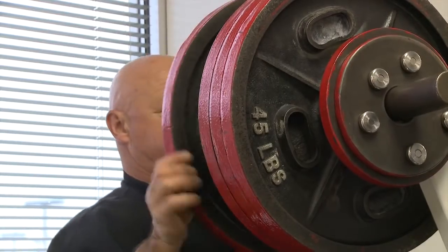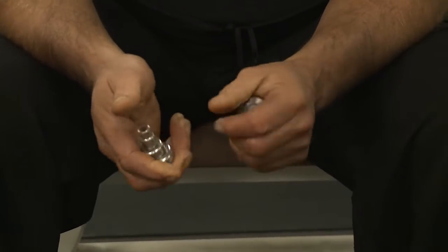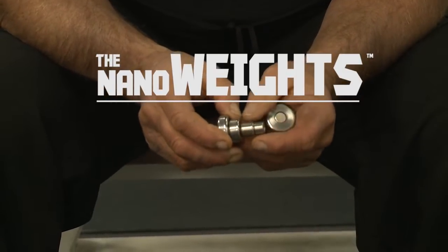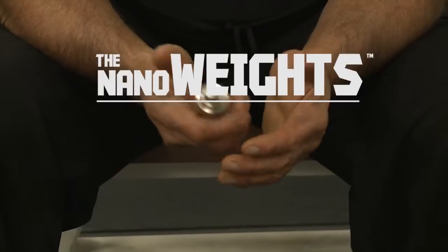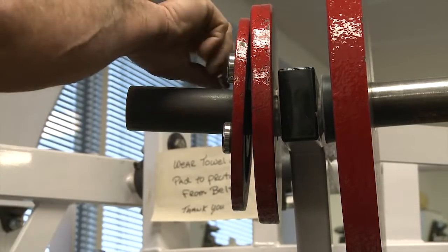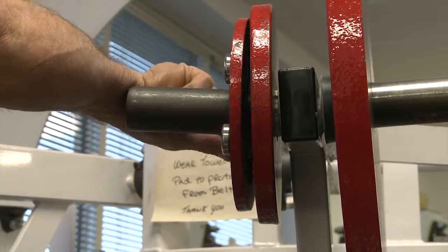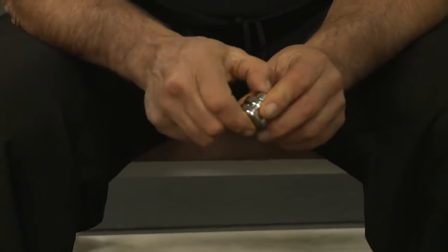What we're here to do is talk about a system that we've developed and been working on. This is your whole theory right here. You've got two ounce, one ounce, half ounce, quarter ounce — together these all form a pound and a quarter. That means if I'm going up five ounces, I can take two of these and the one ounce, and this is what I am going up every time I work out.